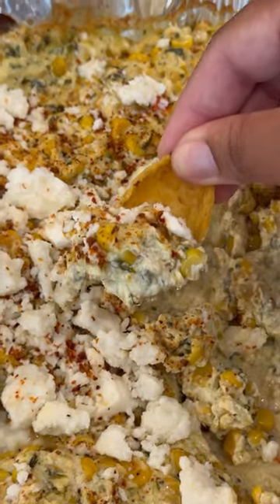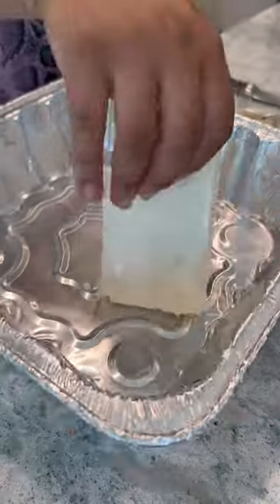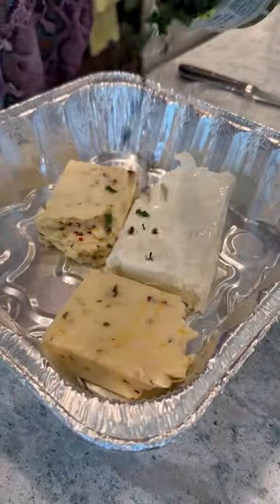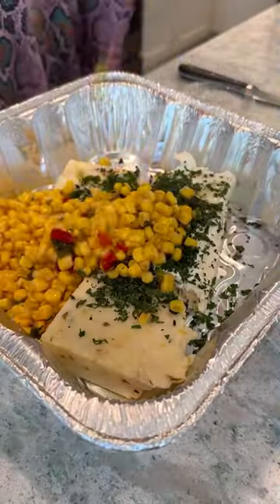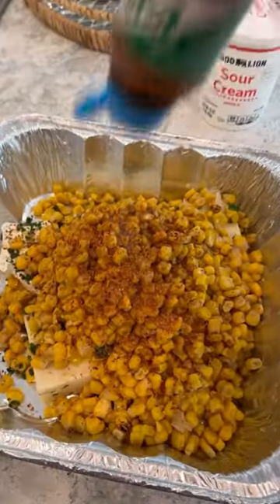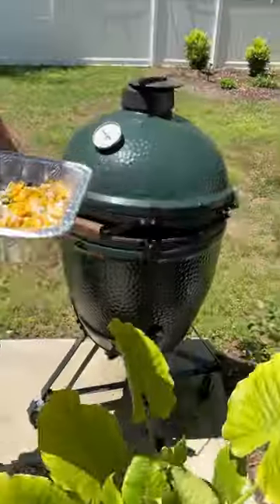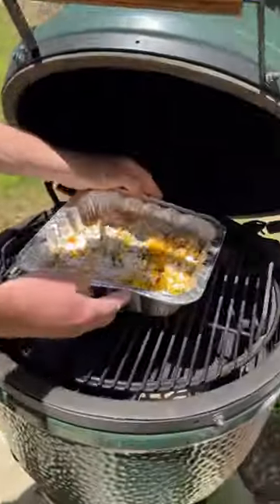With all of the summer backyard barbecues coming up, add this cheesy smoked Mexican street corn dip to your menu. It is one of the best things we have ever made — it was so simple to throw together. We smoked ours on our Big Green Egg for about two hours at around 225 degrees. I'll have the recipe typed out down below.